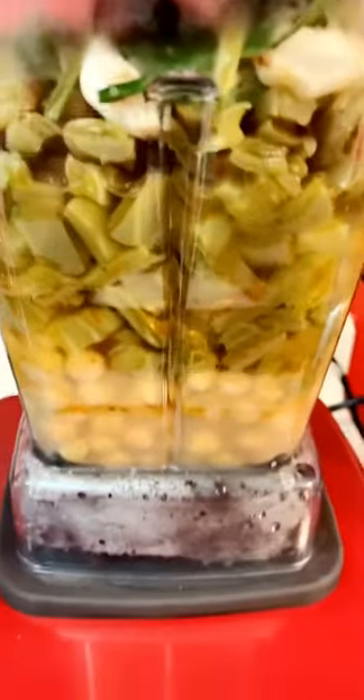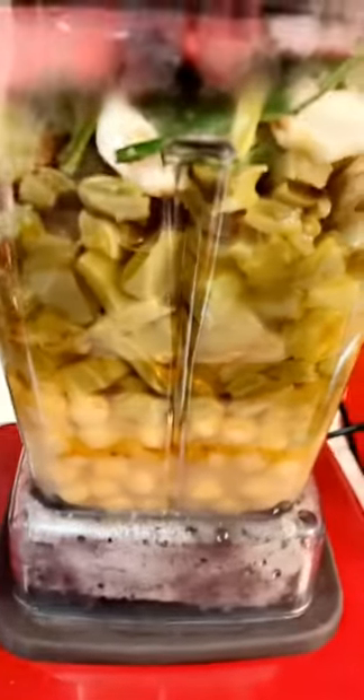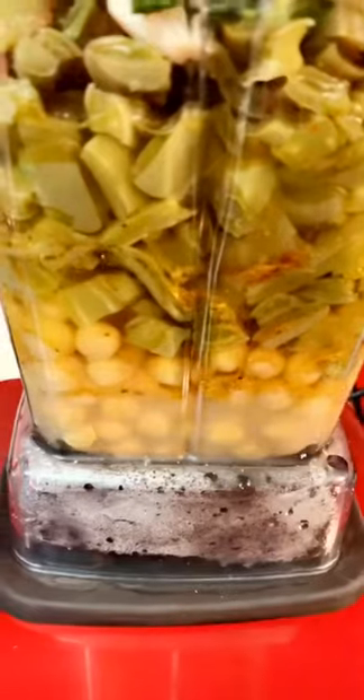This is an easy soup to make. We'll start off on low.